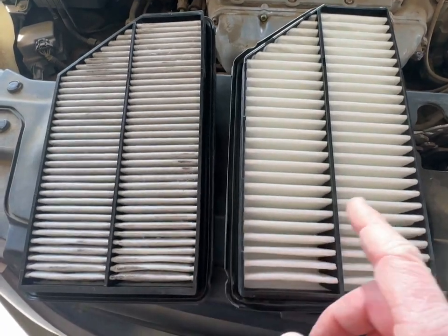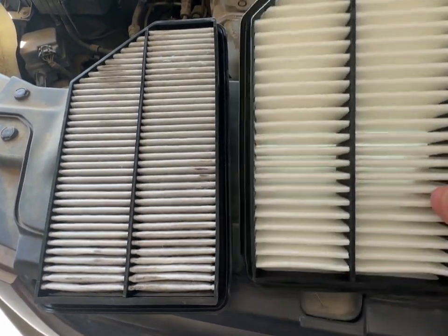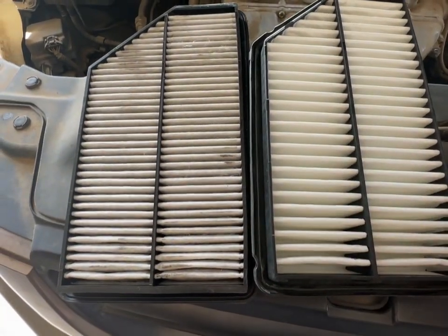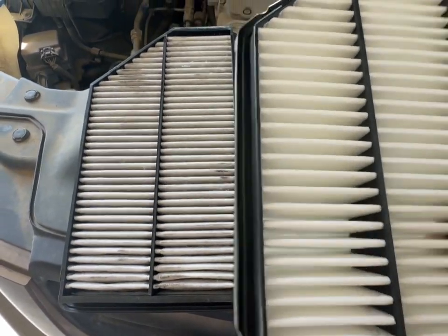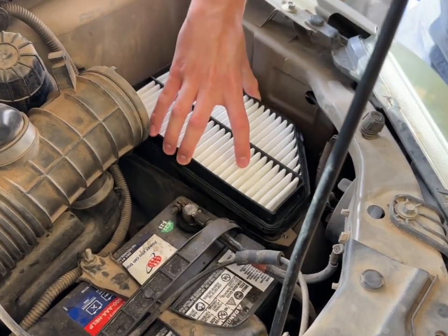Before you install it, make sure it's the same identical air filter. The only difference I see here is the spacing is a little bit larger, but other than that it's still the same — you can match it up. There's only one way it can go in.